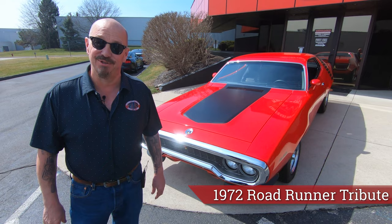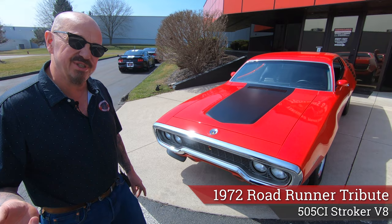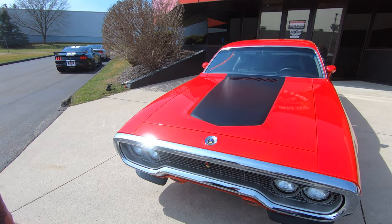Hey guys, welcome back to Vanguard Motor Sales. I'm Greg and that's a '72 Roadrunner. She's got a big stroker motor under the hood. She's been on the rotisserie so the bottom side is just as red as the top side. You're going to love checking this one out.